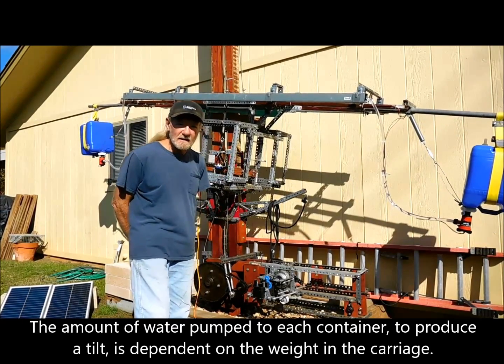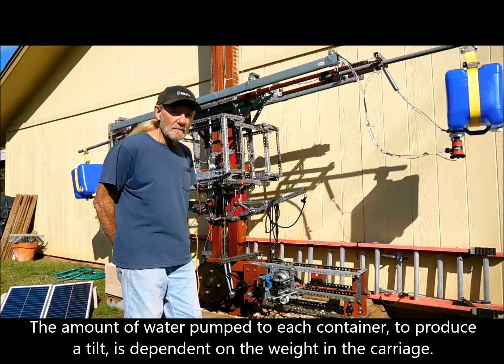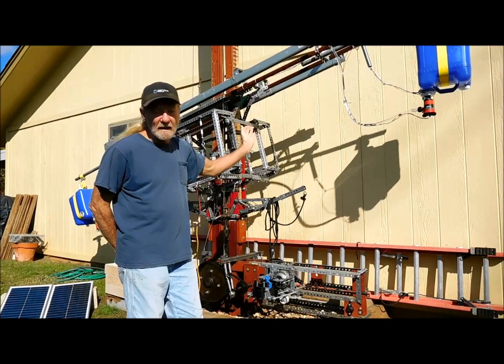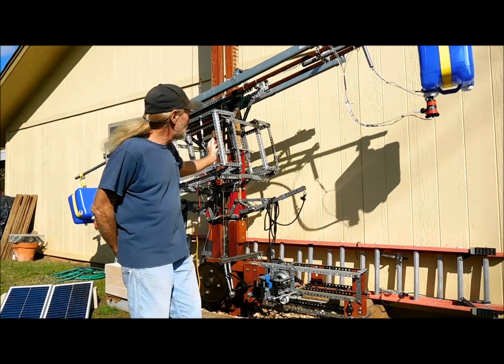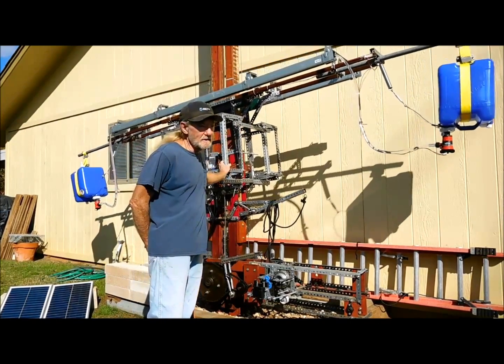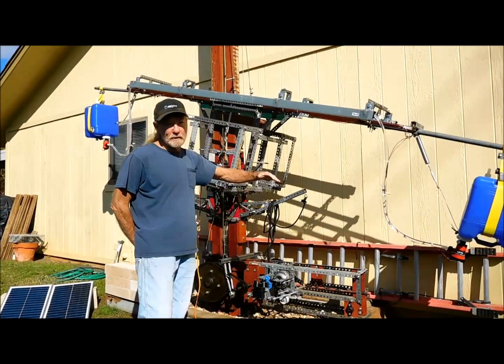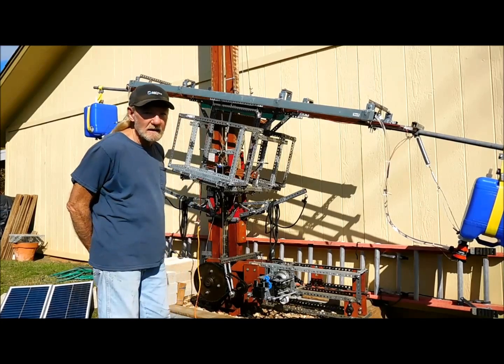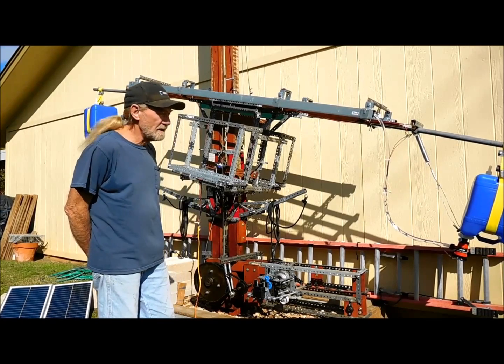That's going to come later whenever I put some weight in there, and I also have to put some sort of dampening mechanism because whenever you put about 500 pounds in here, it slams over pretty quick. So let me take the brakes off and you can see it go up.